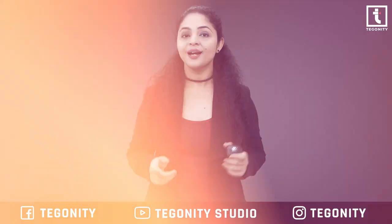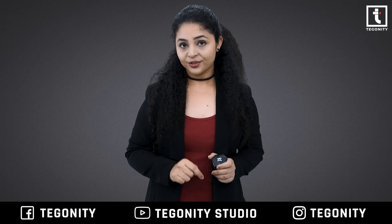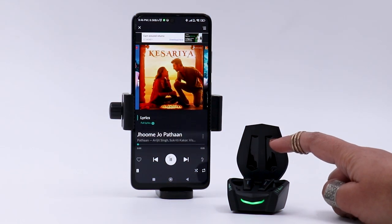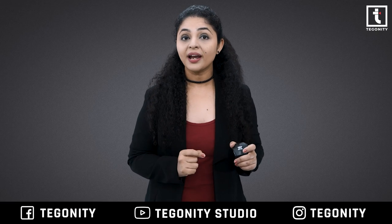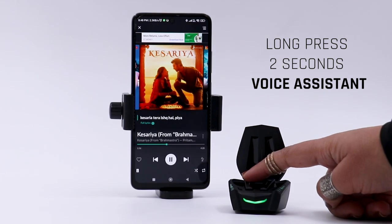By default, you get tap controls: double tap the touch sensor on either earbud to pause the music, and double tap again to resume. Triple tap the touch sensor on the right earbud to go to the next song, and triple tap the left one to play the previously played song. Single tap the right earbud to increase volume and single tap the left earbud to decrease volume.